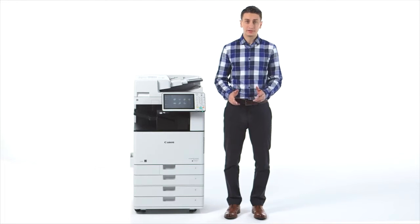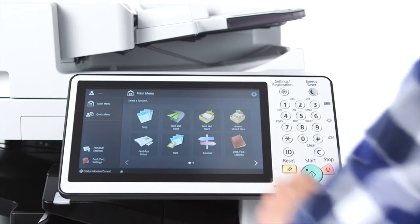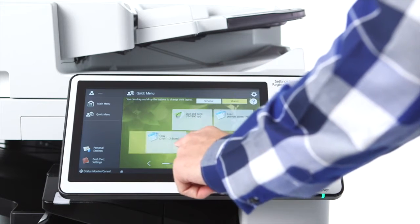While navigating the intuitive interface, users can swipe left and right, up and down, and even drag and drop on select screens.